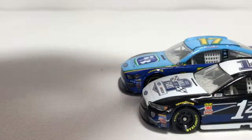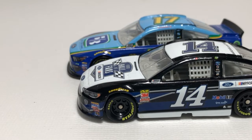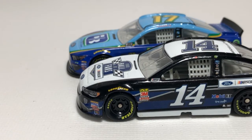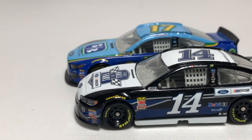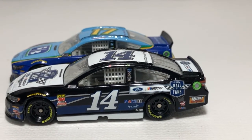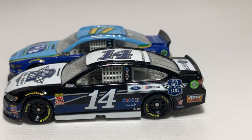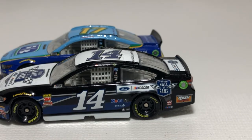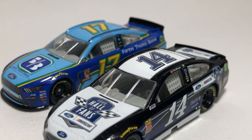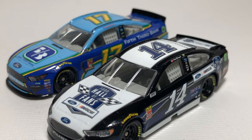Looking at the side profile, one has a humongous splitter — the 2019 new aero package — compared to the 2018's very small splitter. On that side of the car, the Mustang is not as rounded at the top of the greenhouse roof area; it is more squared off. That's definitely another major difference.